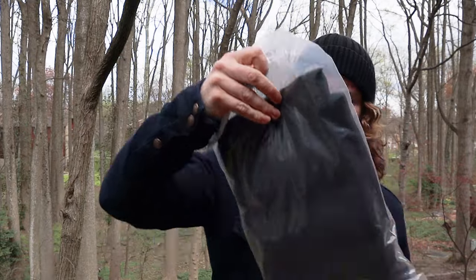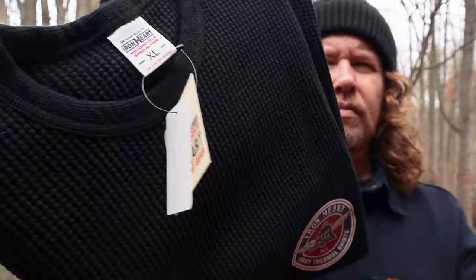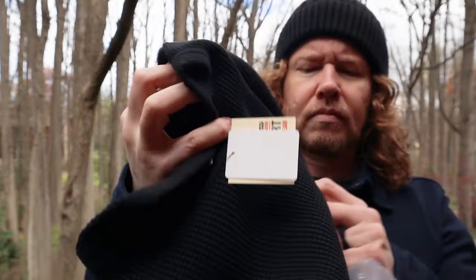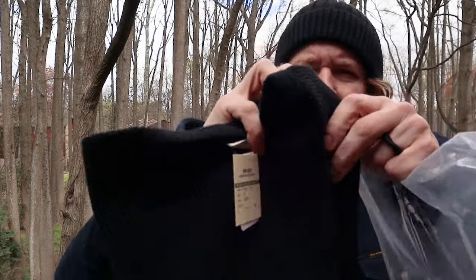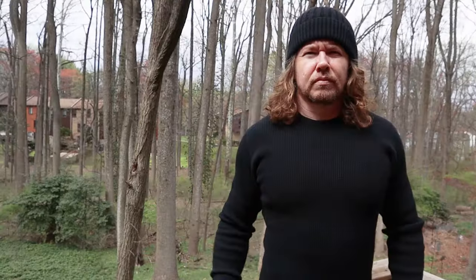Fresh in from Iron Shop Provisions, this is my first Ironheart Thermal. I don't know how good a thermal really needs to be for most people, but at this point I'm pretty sure this product is about as good as it possibly gets.